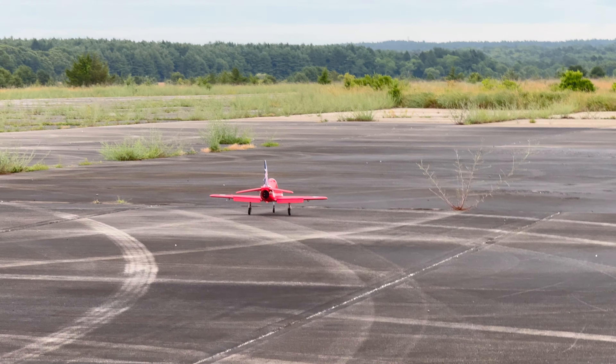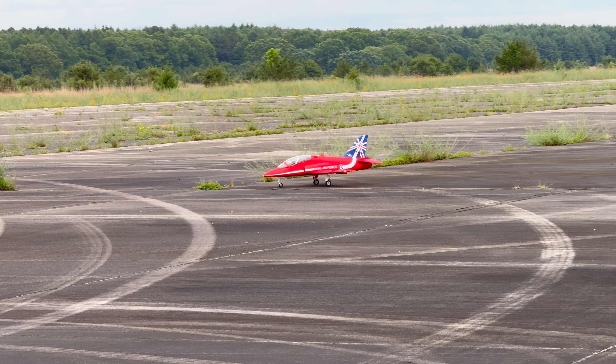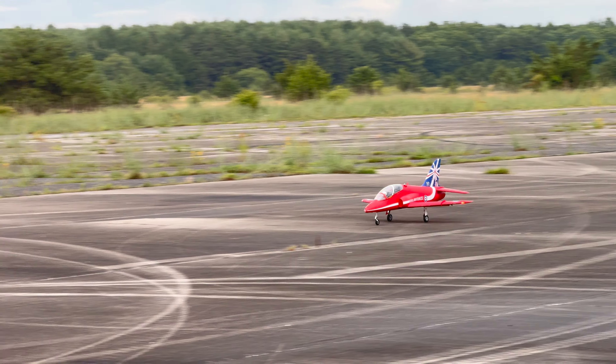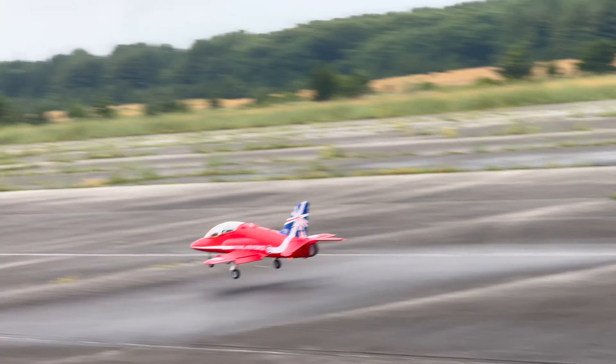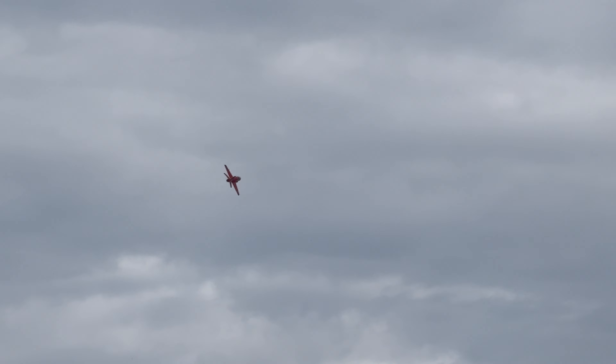So let's get this battery in, start this thing up and we'll get it in the air. Maybe you guys can start to see why I bring this to the field just about every time I go out to fly. 80 millimeter — in my opinion one of the best sounding size EDFs there is. We're going up. Gear up, flaps up, and that's it. She is in the air.